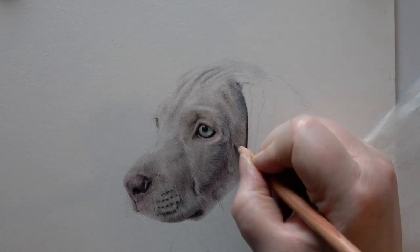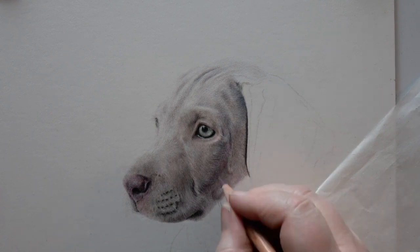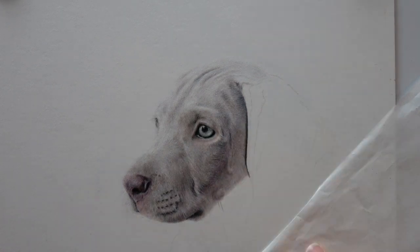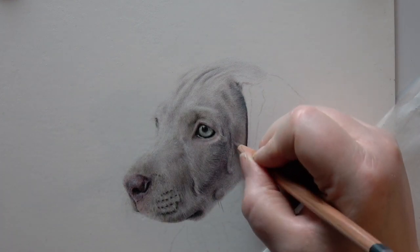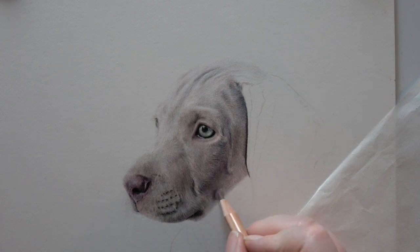Pastelmat is great for erasing mistakes using the Scotch magic tape — I've just taken out a lump I wasn't happy with, and then you can go in over the top and replace it quickly and easily. So this is part three. Hope you've enjoyed it and got a little bit of insight into how I create things. I'll be back very shortly with part four.